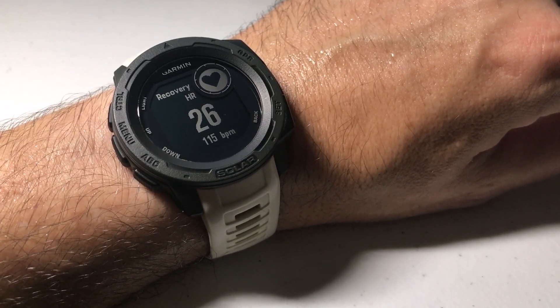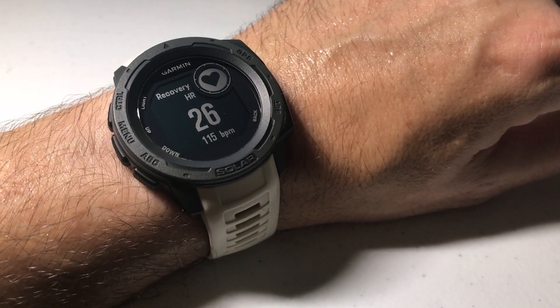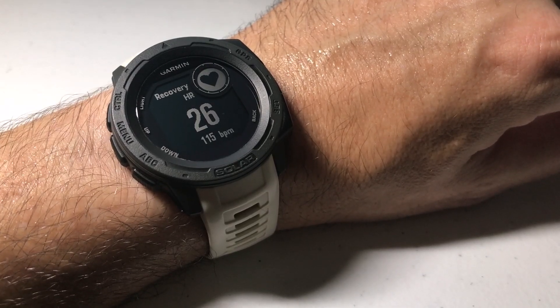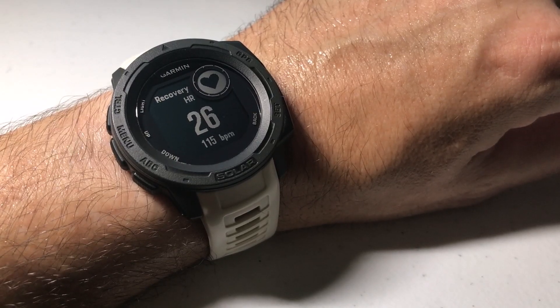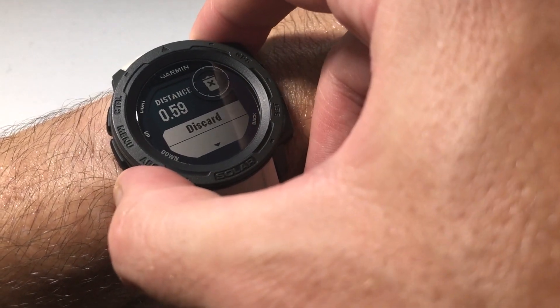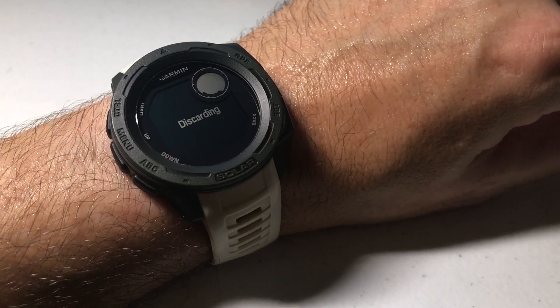Okay, so it's finished. You can see that my recovery heart rate is 26. That's not too great — I think you want to be between 25 and 30 in a one minute period, and because this was two minutes, you would hope it would be a little bit higher than 26. But nonetheless, that's my recovery heart rate. Once you're done, you can just press the back button to get back to the activity, and you can either continue or discard the activity just like any other activity.